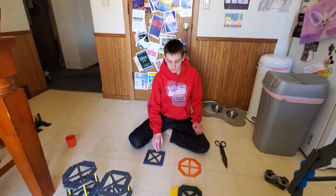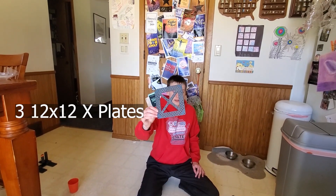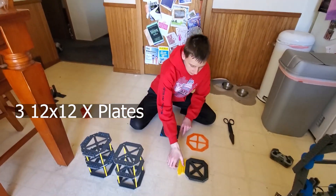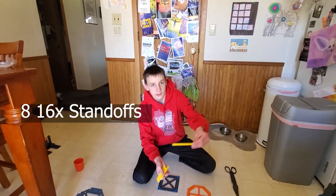In this video, I'm going to show you how to build the risers from the VEX IQ Challenge game, Rise Above. The things you'll need for each riser you want to make is three 12x12 X-Plates and eight 16-long standoffs that look like this.